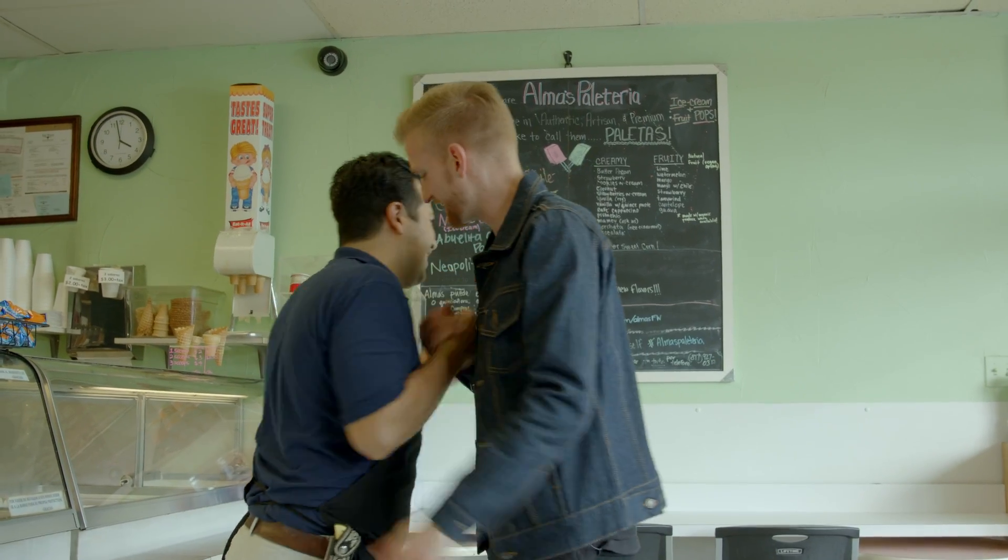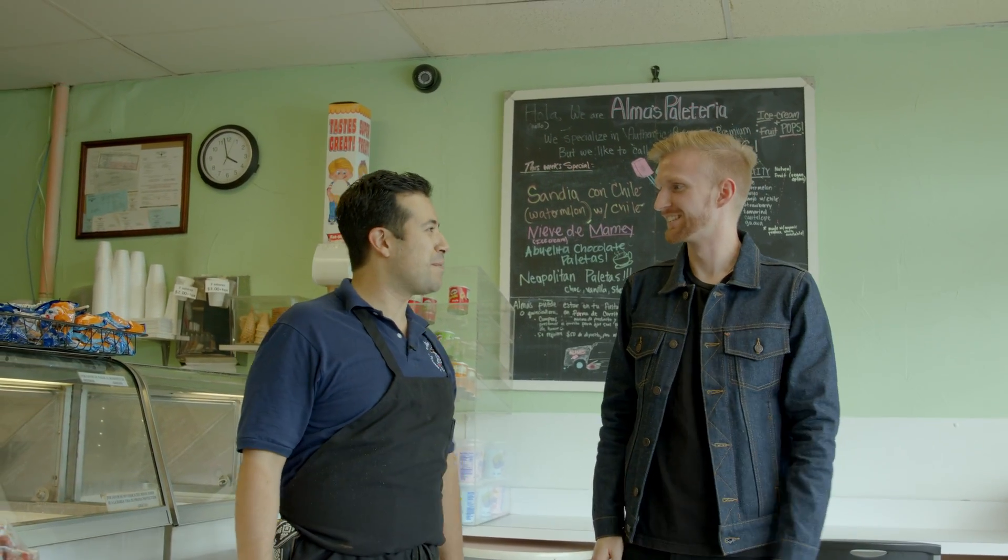Hey, what's up? Hey, Huero. How's it going? Good. Good to see you. Likewise. Man, thanks for having me. Hey, no problem. Thank you for coming.